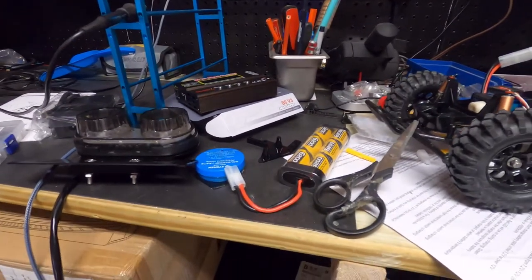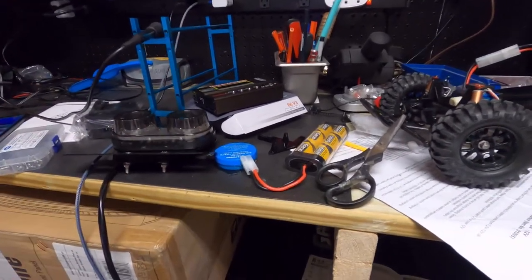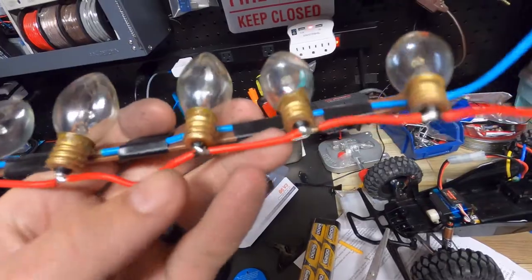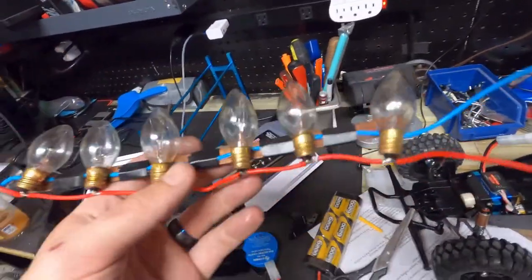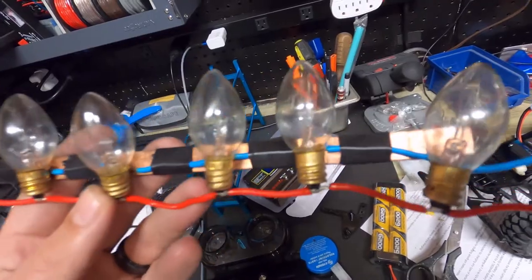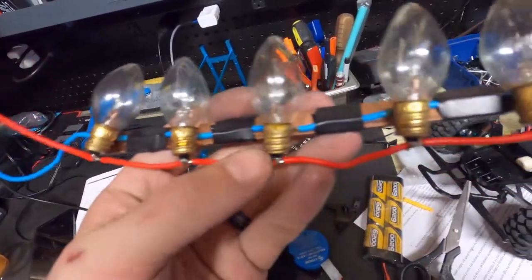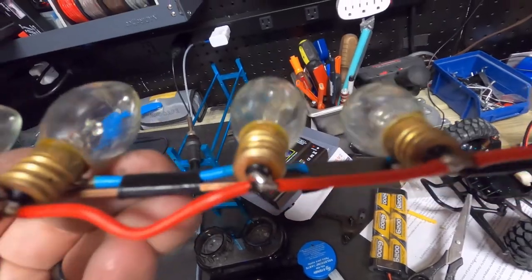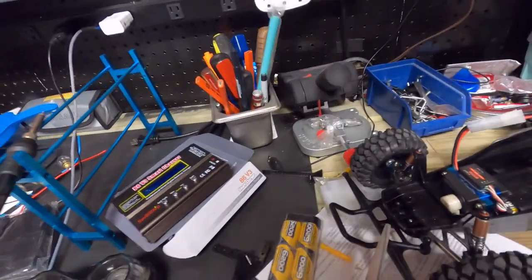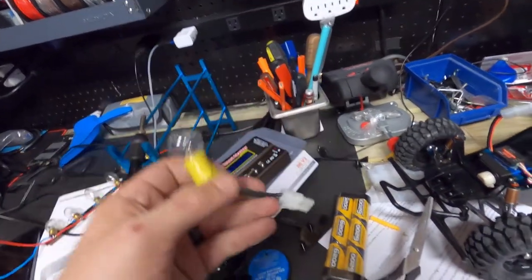Welcome back to the channel. The last time I tried to make a battery discharger, a viewer told me it would have worked except I was using the wrong style of light bulb. He told me I needed to use a bayonet-style light bulb — the screw-in style. So I took his advice and found a bayonet-style light bulb and got it wired up.